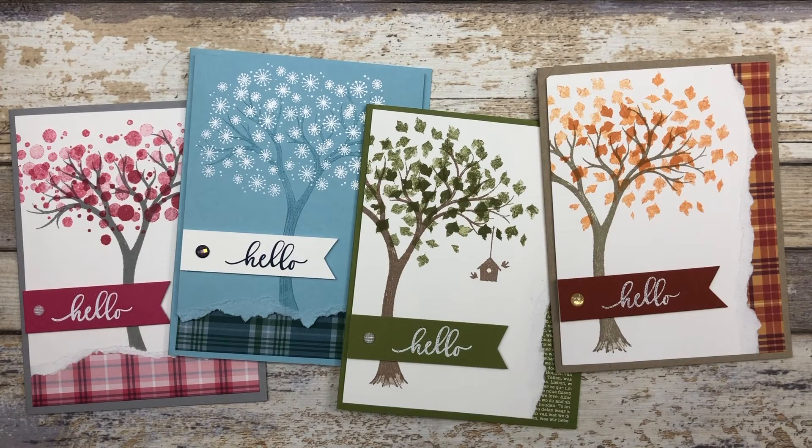So there you go — now you have four different card ideas featuring the Life is Beautiful stamp set, and you've also learned the paper tearing technique. If you enjoyed these card ideas, feel free to download the printable tutorial — you can find the link in the description below. Thanks so much for joining me today. If you enjoyed this video please like it and share it with your friends, and leave a comment below to let me know what you enjoyed most. Have a fun and creative day, my friends. Take care.